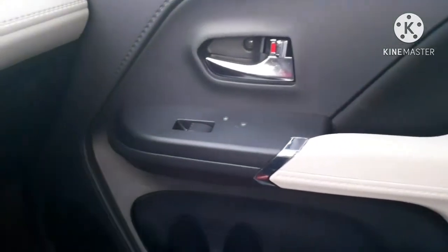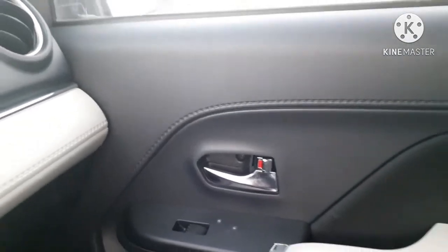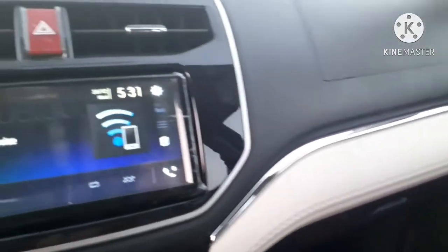On the right side door, you can see the leather-coated armrest, winder switch, and chrome-coated door handle near the handle area.